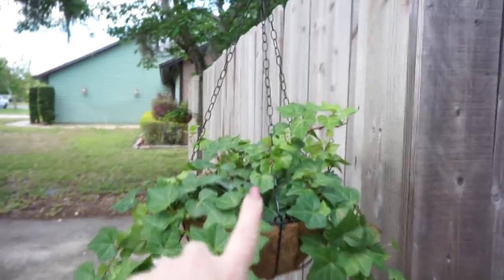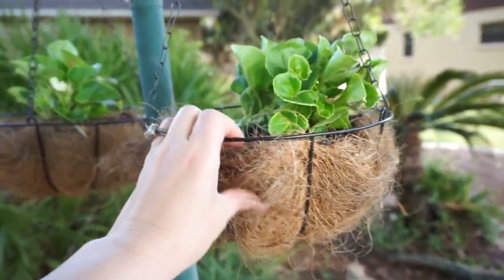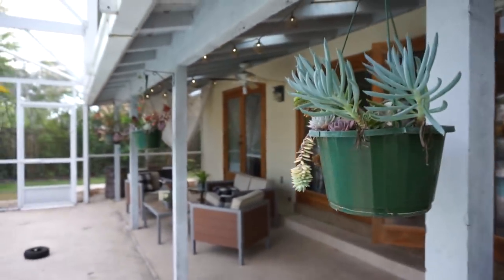My last favorite Dollar Tree item is this little flower hanger basket. I love this thing so much and I have multiples. They are so handy — for two dollars you get the basket and the liner, and it looks so cute with flowers. I picked up some last year, used them like crazy, and as soon as I saw them come back this year I knew I wanted more. I want to change my hanging baskets on my porch to these. I also have two hanging on a hook in my flower bed area and I'm planning to redo my succulent baskets with them too.